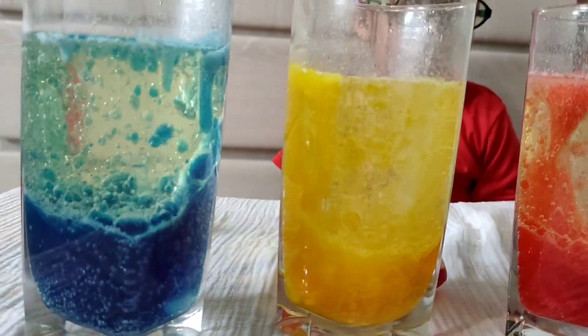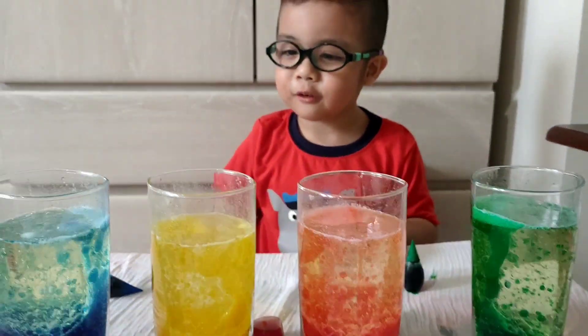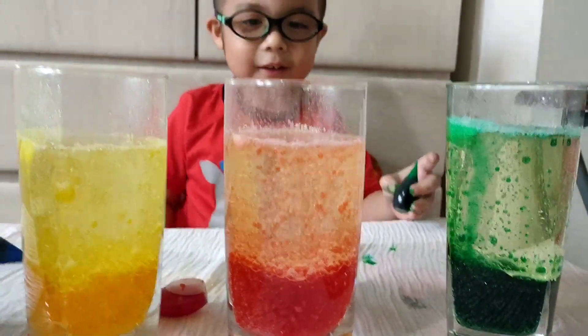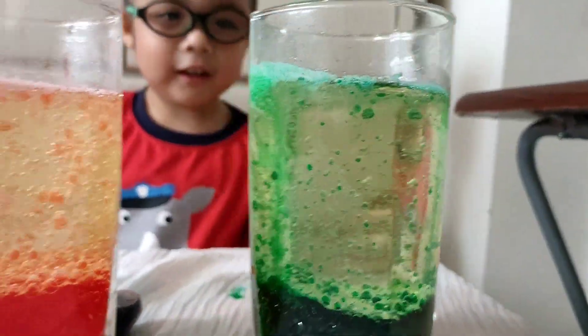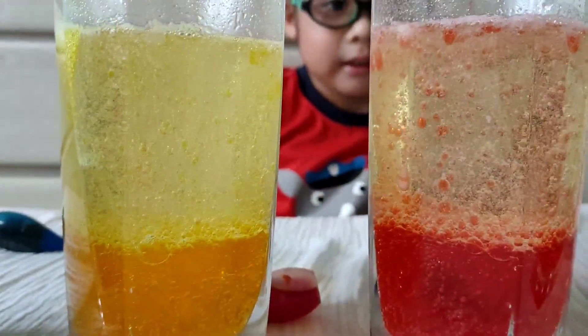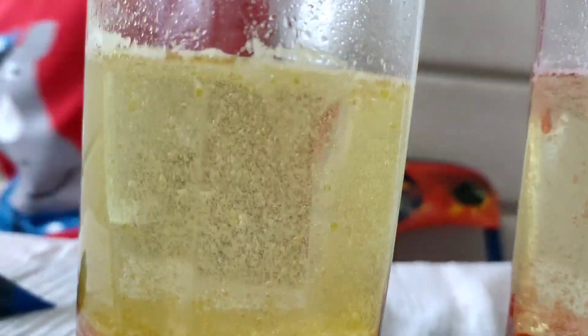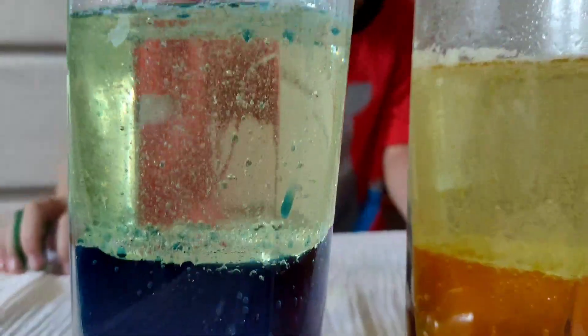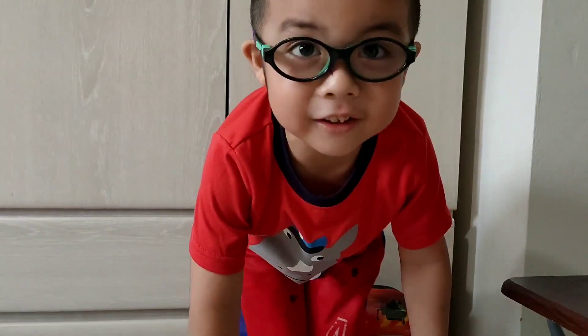It's the lava lamp! It looks like what? A lamp! Let's do the red one. It looks like oppa, oppa, oppa mister. Did you enjoy it? I will see you again tonight.